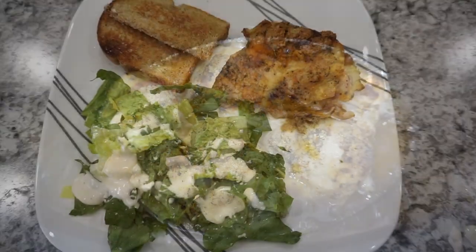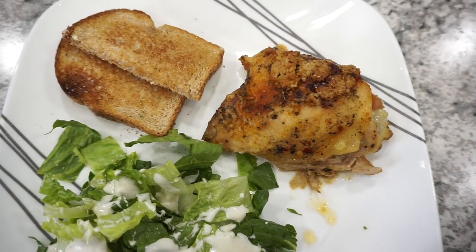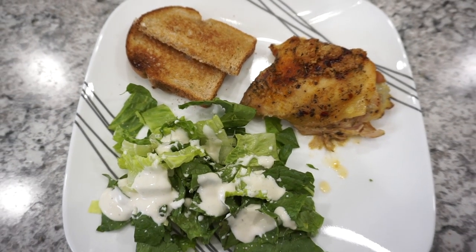My kids really enjoyed this recipe, so if you have any picky eaters they might really love this one. I served it alongside some garlic bread and a side salad, and it was a really nice quick and easy dinner.